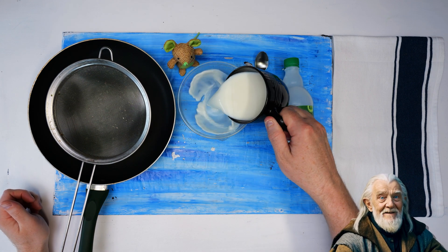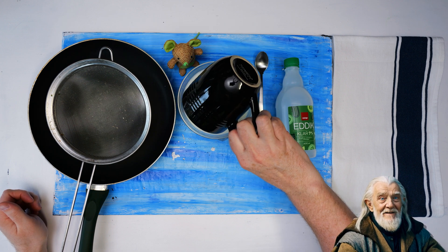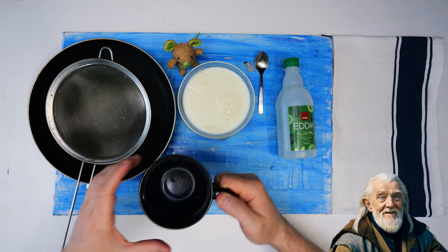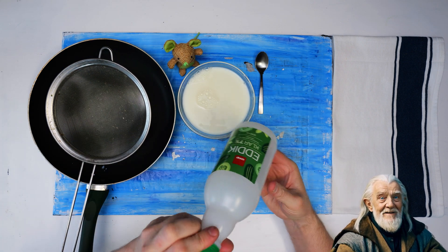In this episode of Tinker Time, the hero will be performing the plastic milk experiment. This only requires hot but not boiling milk and a bit of vinegar.